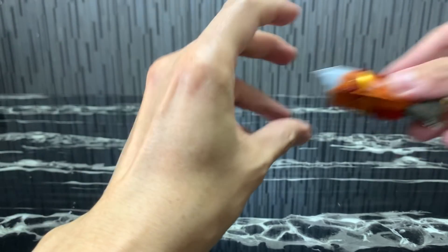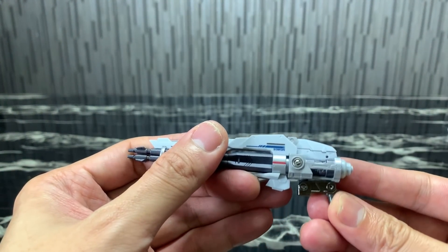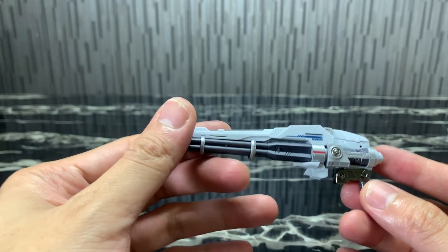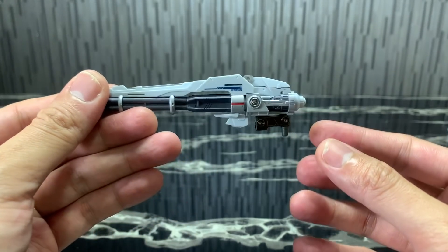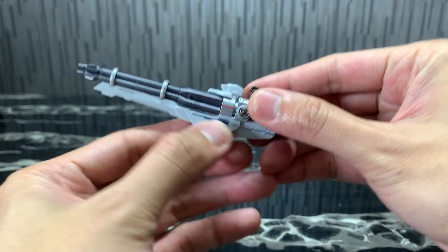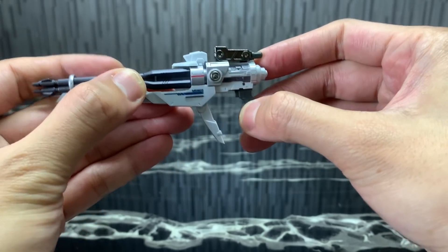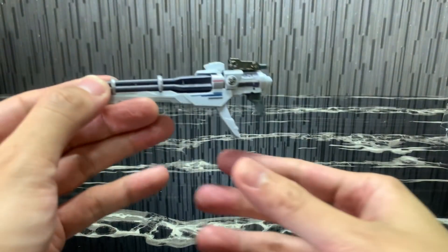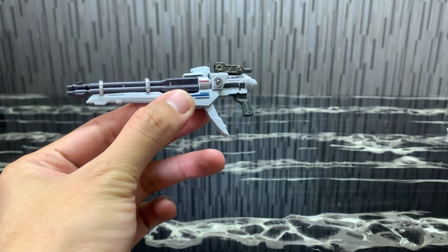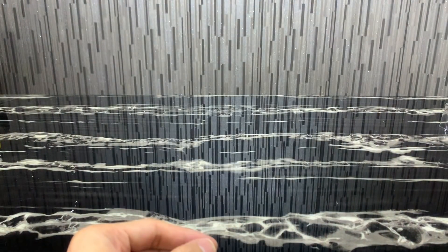The next feature is the gun. This gun fits on the Gun Barrel Striker itself but can also be converted to a handheld gun for the Strike Gundam. You flip this part here, open this part out, and flip the handle — and there you have it: a gun for Strike Gundam. Cool feature.